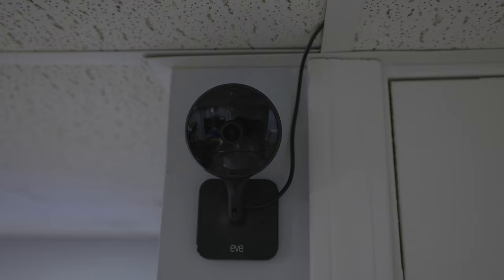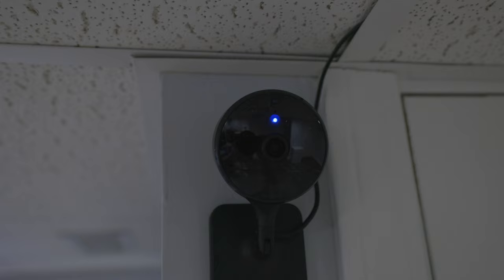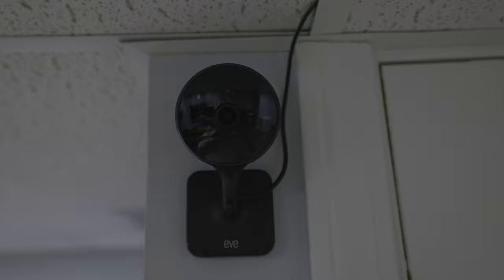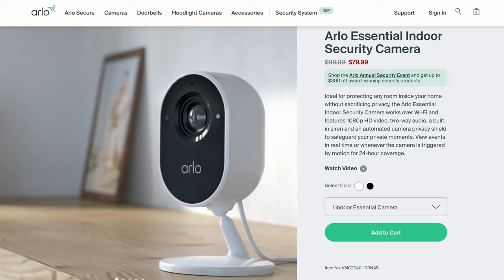Speaking of peace of mind, Eve has thought about privacy a lot, and you can get clarity on what the camera is doing with the status light on the front. When the light is off, streaming and recording are disabled and there's no way someone can be streaming or recording video. If the light is blue, streaming is enabled and someone with proper access to your Apple smart home could theoretically be streaming the video and audio. If the light is red, a clip is being recorded. Another privacy feature EveCam lacks is a complete physical block of the camera lens — other companies like Arlo have released cameras with physical shutters that close and make it crystal clear that the camera is not recording.